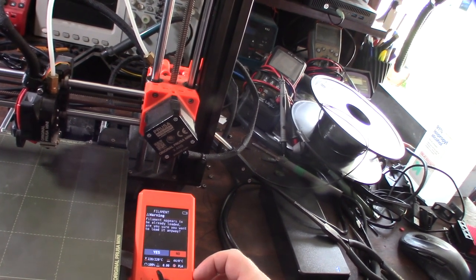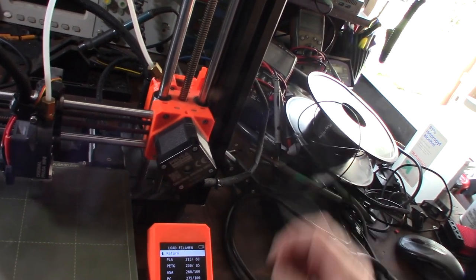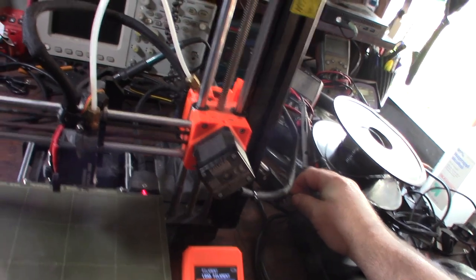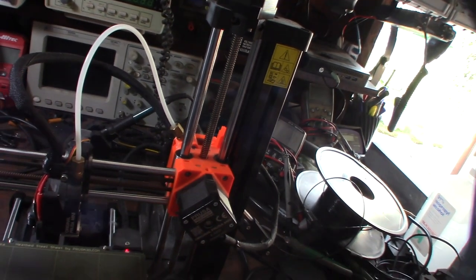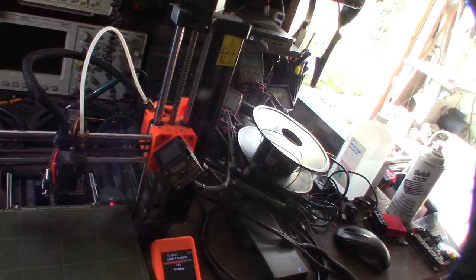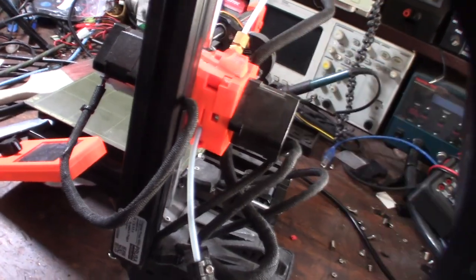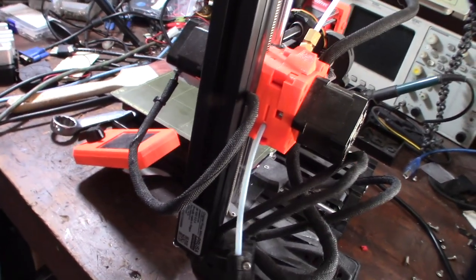Load filament — it appears to be already loaded. No, it's not. It's going up — is it going to home first? This is what I'm talking about, you're trying to make it easy but you're making it more difficult. It's cool that there's an RJ45 ethernet port, but right now I can't get the filament to load. I've got to take this thing apart — there might be a jam because I can't get it past the entry point.